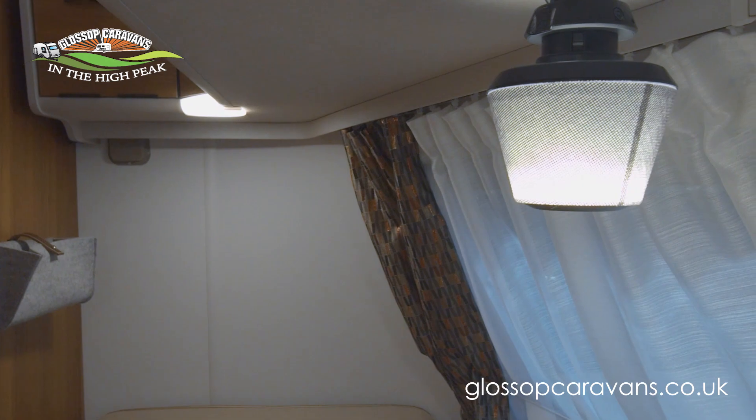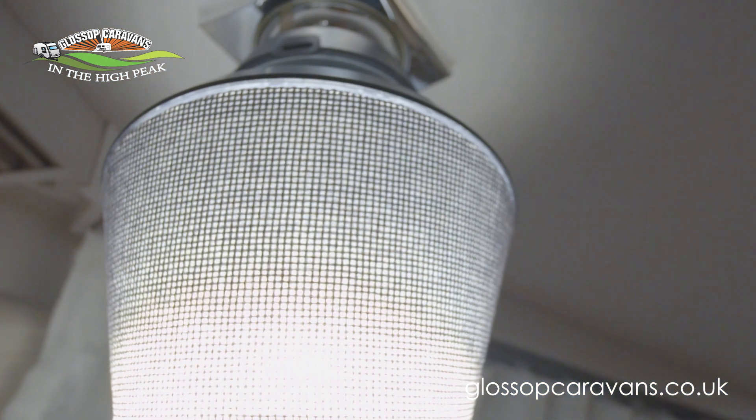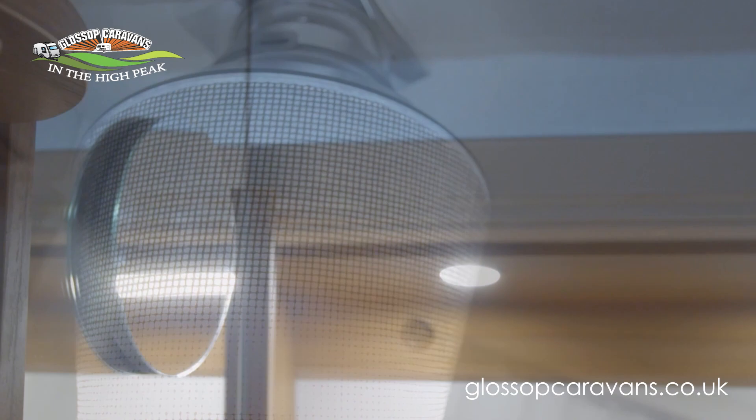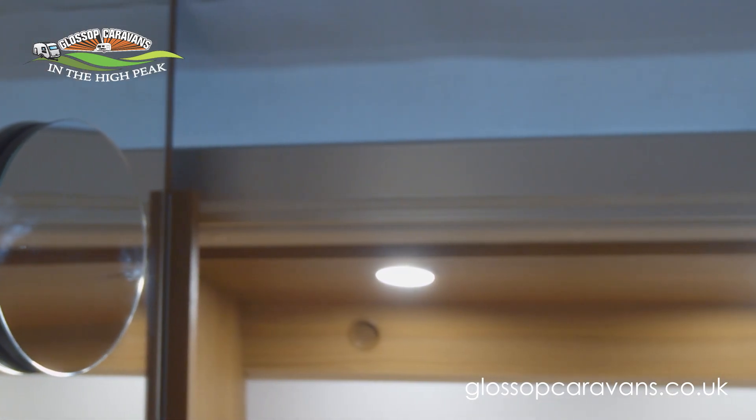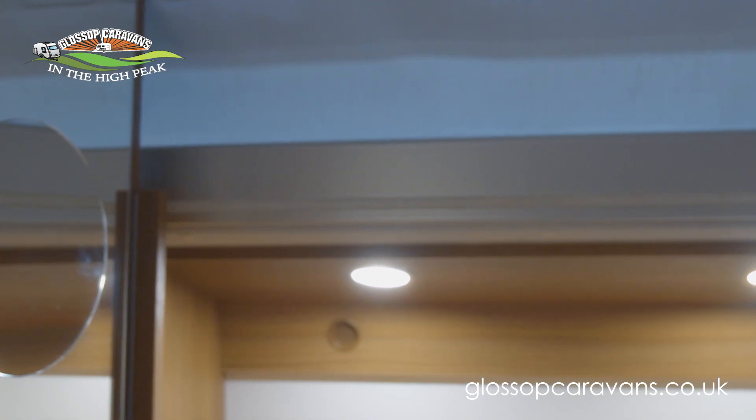You also get two additional multifunctional battery lights. And like in the 530, you get a magnetic magnifying mirror, which is really handy.